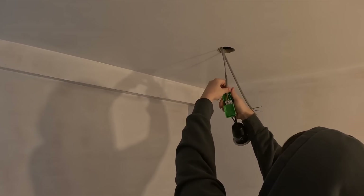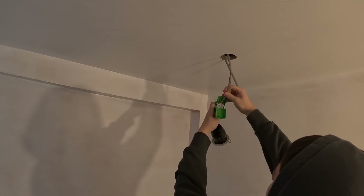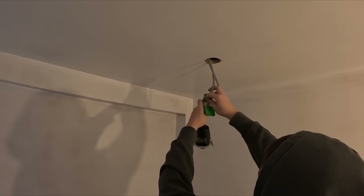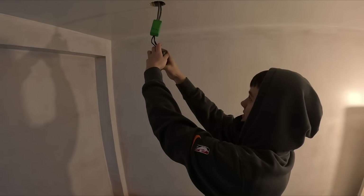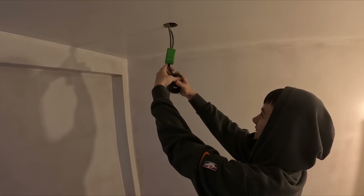Push and wiggle. If you see the live in the middle, just bend it to the left a bit. That's not fully in. So first downlight is pushing up.